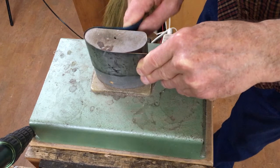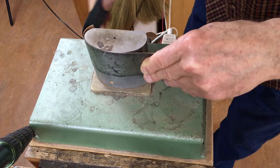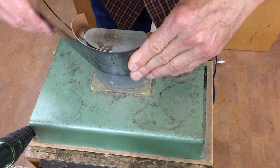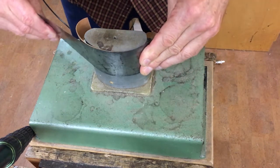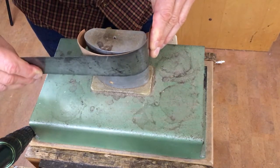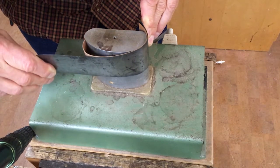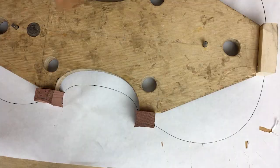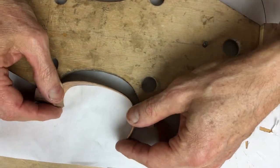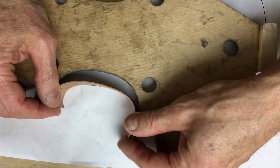I warm the wood and then start feeding it around the tight curve of the C-bout, turning it around and doing the not-quite-so-tight bottom curve of the C-bout. Then I'll fit that into place on the mould, and I may have to adjust those curves back on the bending iron to get exactly the shape that I want.